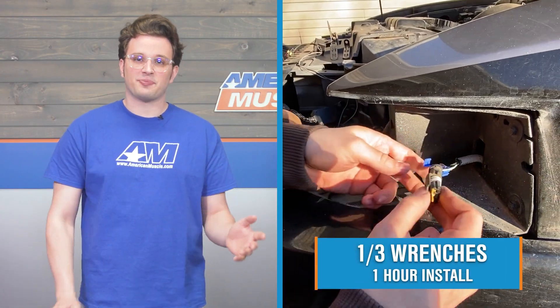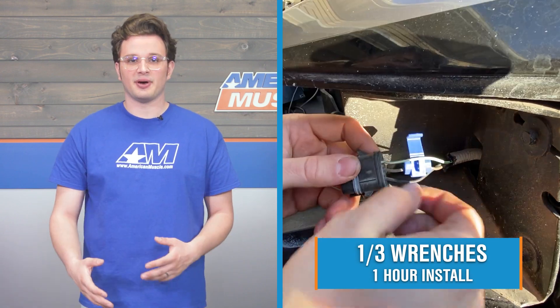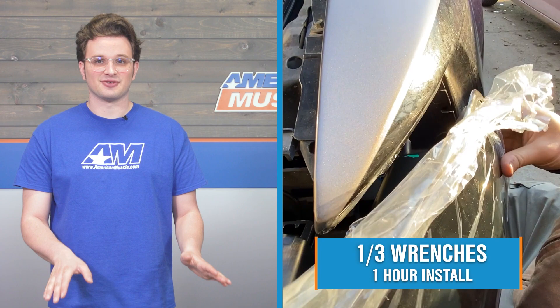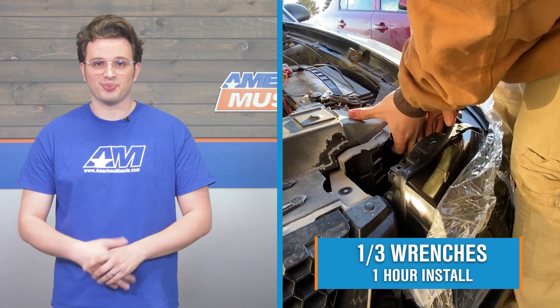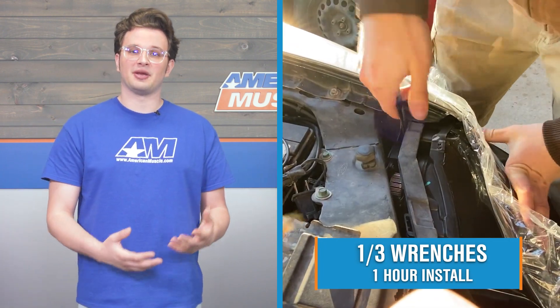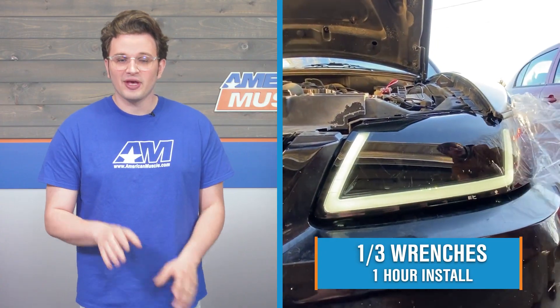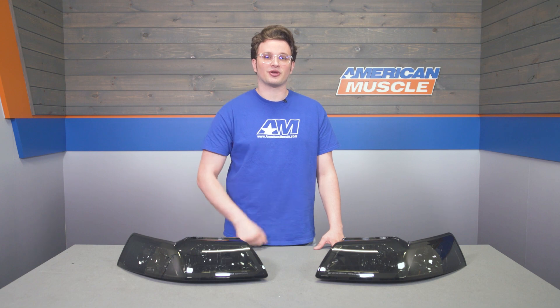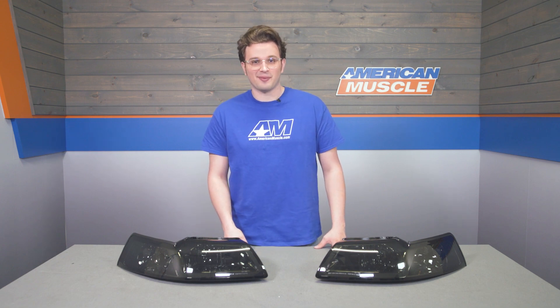Installing these headlights is going to be a pretty simple installation for just about anybody. We're looking at a difficulty of one out of three wrenches because these guys are plug-and-play. And since it's such a simple install, you should be able to get it done in about an hour — really nothing too major at all. At this point, I'm going to hand you over to one of our AM customers and they're going to walk you through everything you need to know step-by-step.